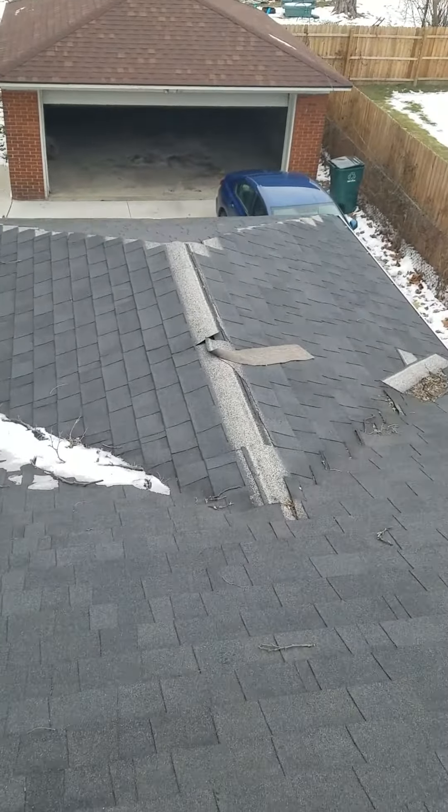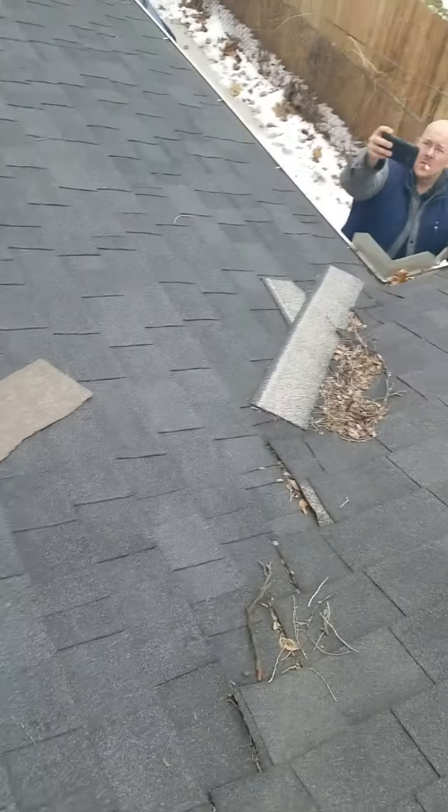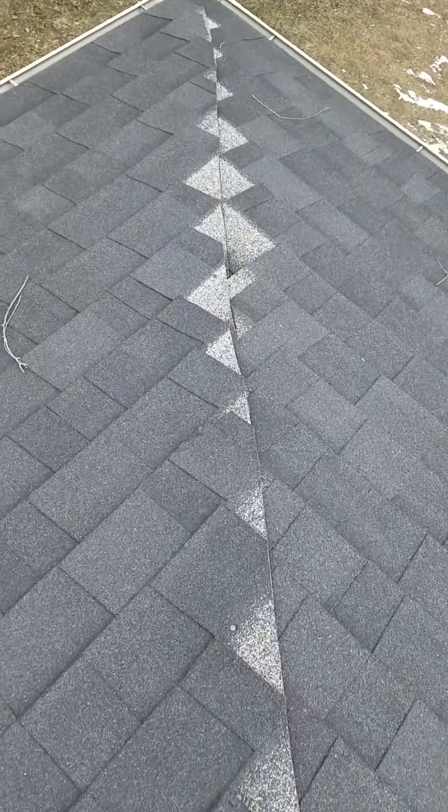You have shingles missing over here. This is your ridge — shingles missing. There's not a proper ridge vent over here.